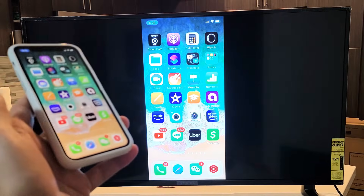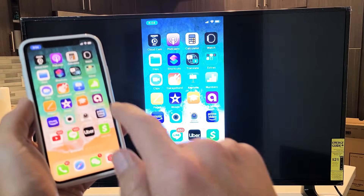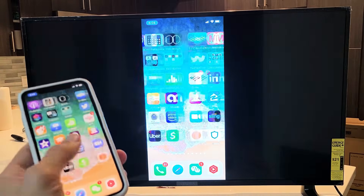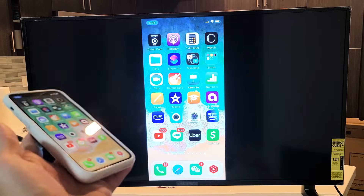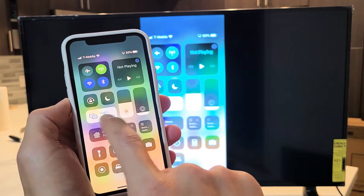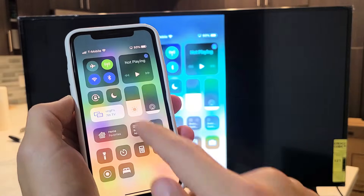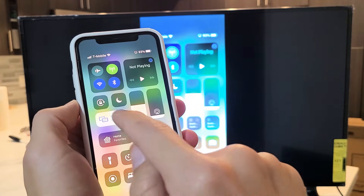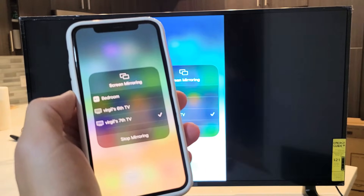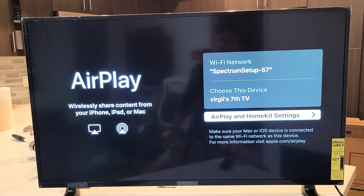The first time you do this, it will show a four-digit code on the TV that you have to input into your phone. And there you go — we're mirroring. To disconnect, bring back the Control Center and where it says Screen Mirroring or AirPlay, it will now show your TV's name. Tap on it and tap Stop Mirroring.